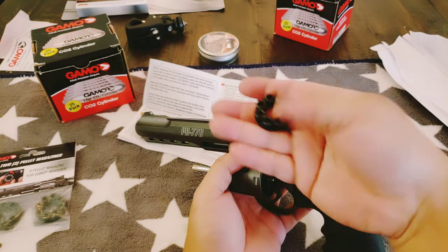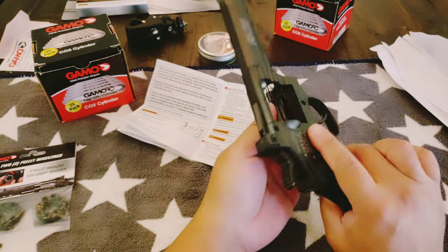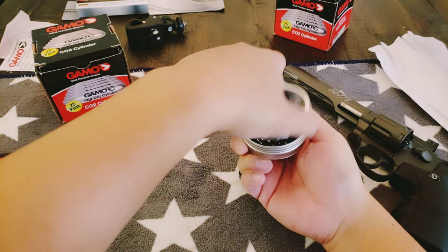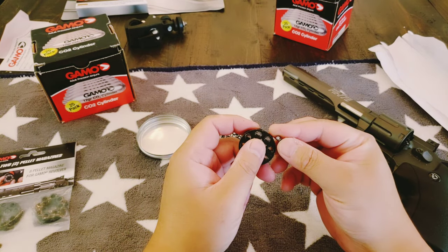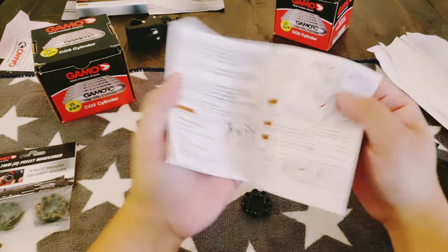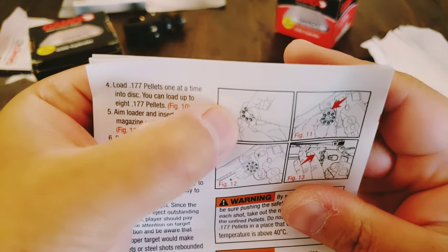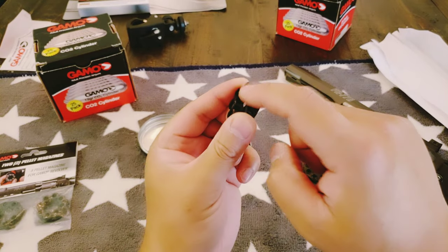I do like how strong this is — it fell on the ground and it's fine. So the next thing, let's try to see if we can load this sucker. Which way does it load? Looks like it loads straight from the back. So if that's the back, this is the back, this is the front — that's where you pop this in.